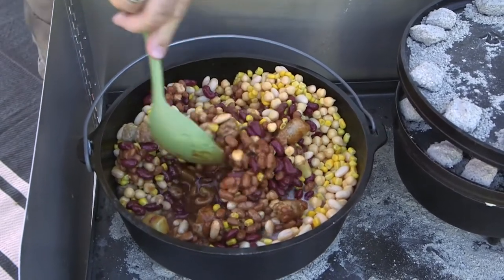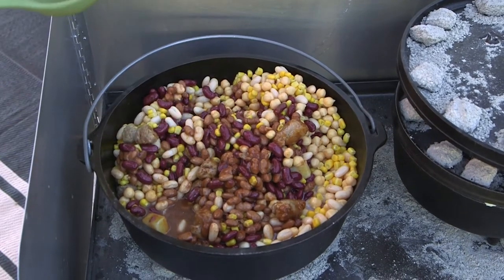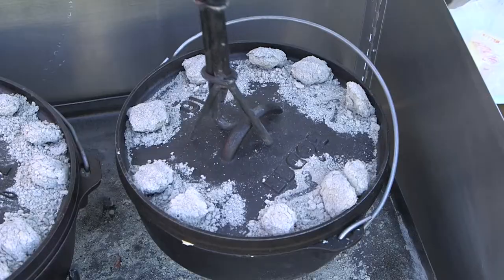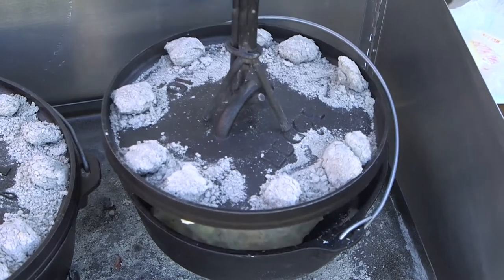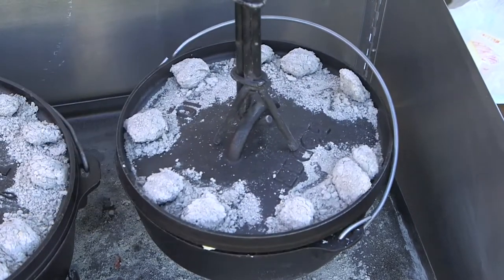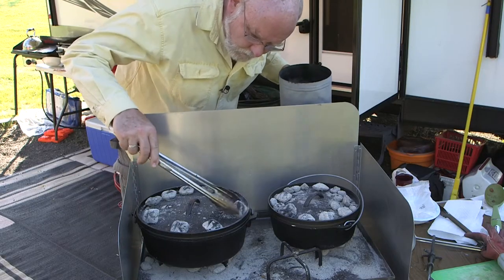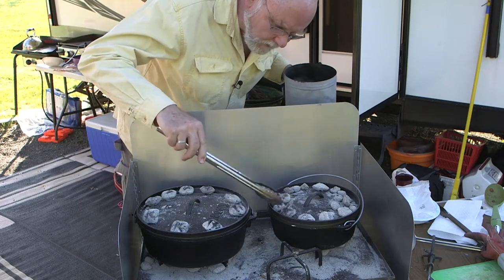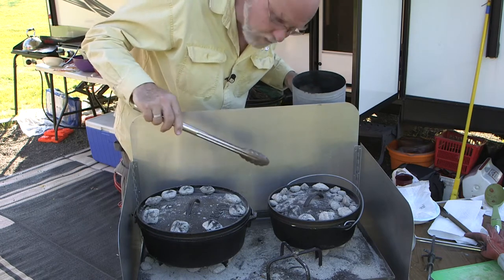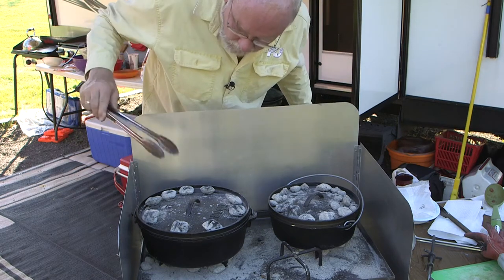Cover it up and we'll see what happens in a little while. Meanwhile, it's time to take a look at the beer bread — it is puffing up nicely. We started a few more coals here; as the first coals burned down we added more and everything is perking along just fine.